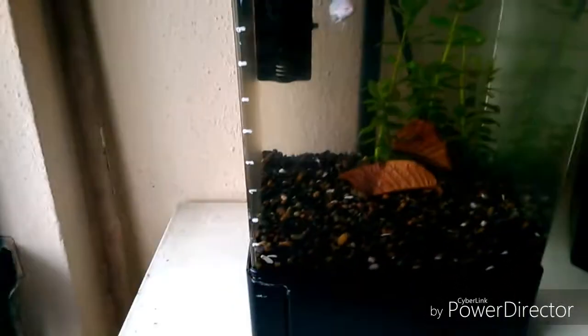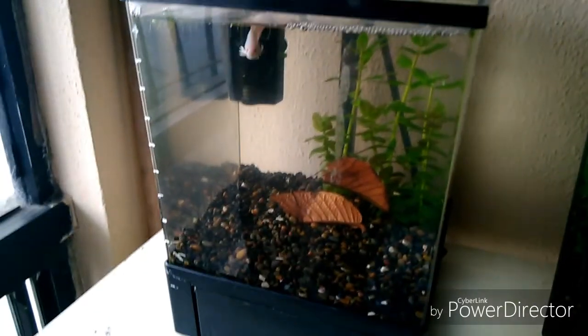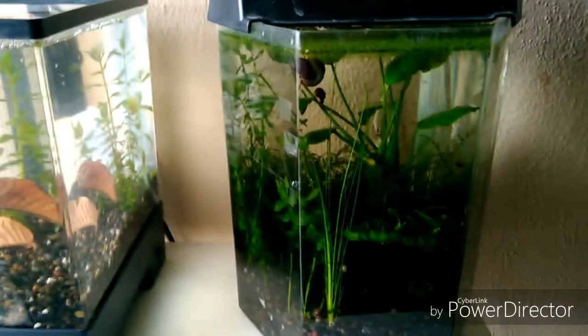Como vemos, cambié a la hembra de Beta a la pecera donde tiene el antiguo Beta de Velo. Es una hembra mármol Super Delta. Pero no va sobre esto el video de hoy; de hecho les tengo unas sorpresitas, pero las hablaré en otro video aparte.